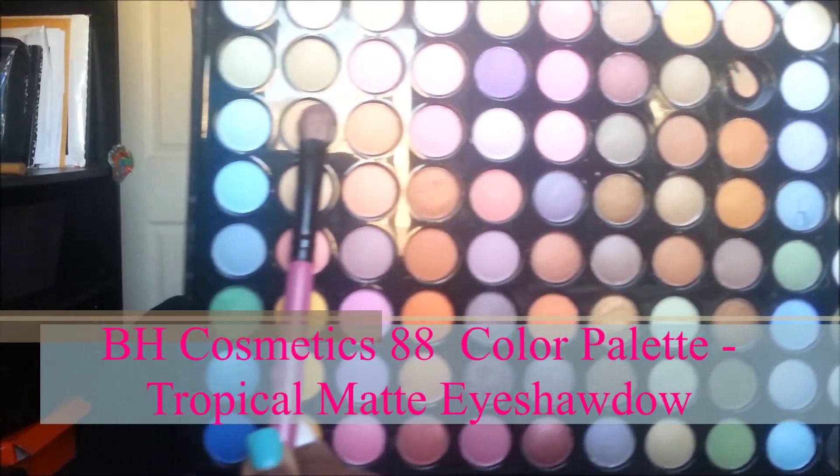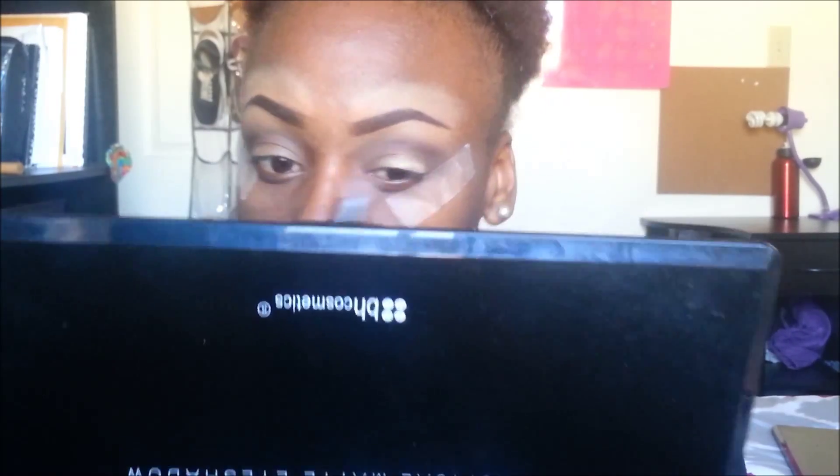Now from a BH Cosmetics palette, I'm taking a yellowish-white color and placing that on the outer end of my eyes and slightly going towards my inner corner.